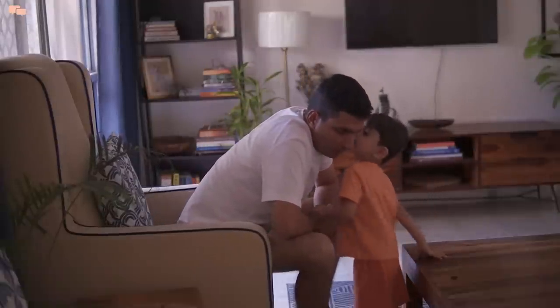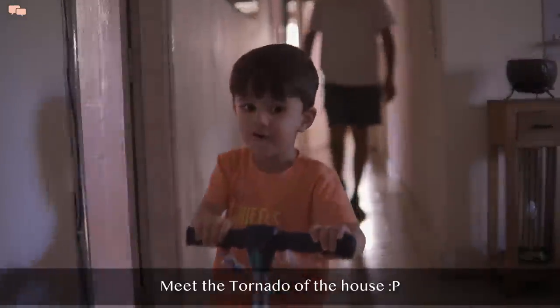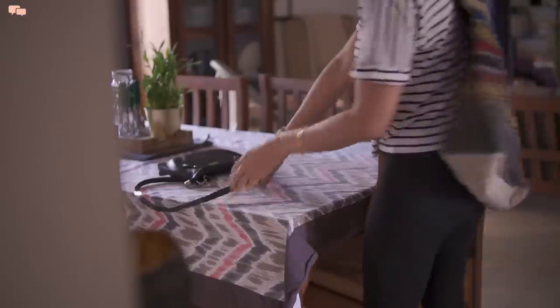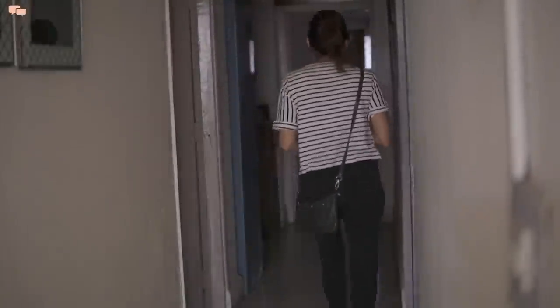After tea, evening time is usually kids' park time. We all get ready to step out and sometimes I also use this time for some house shopping while Karthik takes care of the kids. On our way back, I picked up a few veggies to make something different for dinner.